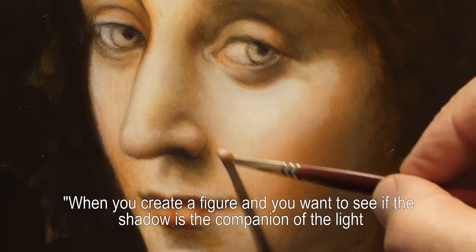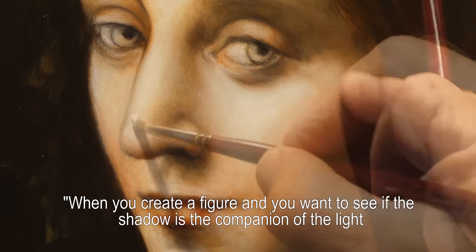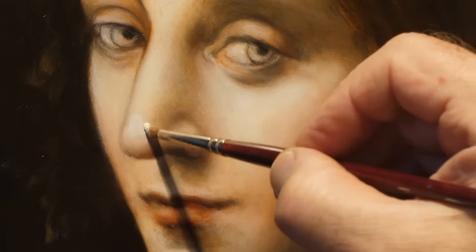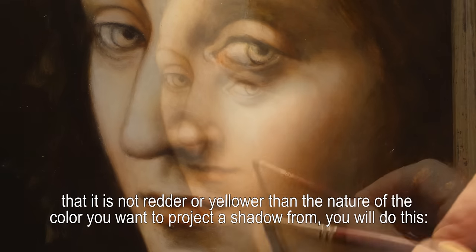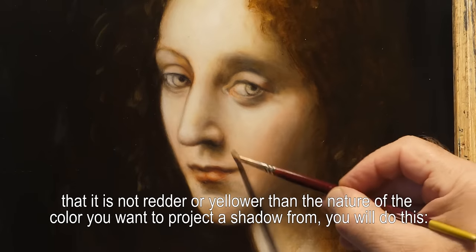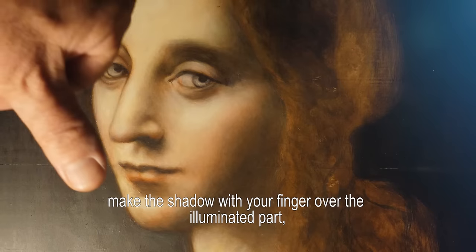When you do a figure and you want to see if the dark is accompanied by the light, if it is neither red nor yellow, if it is the natural color you want to achieve, you will look like this — you do this.